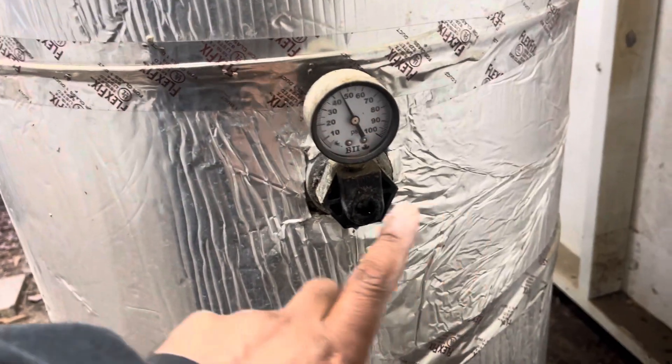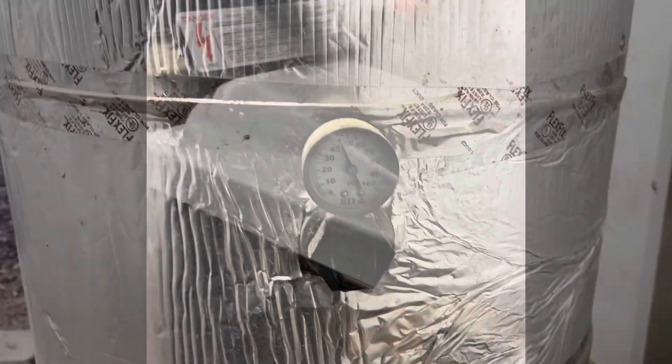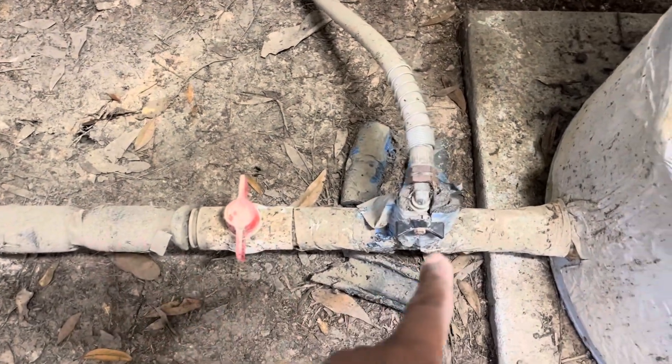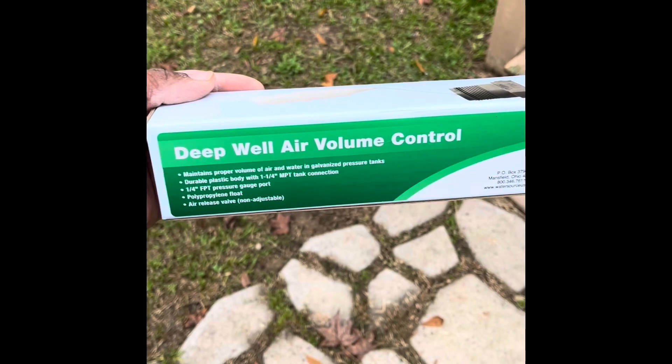What's up, good people. This is the control deep well air volume regulator and it's leaking. We are going to replace it. Step one before I start working on it, I'm going to disconnect my breaker. Step two, I'm going to cut off all the water going towards the house, turn on that hose — there is a valve — and drain all the water out until the bottom of that gauge. This is the new part here.